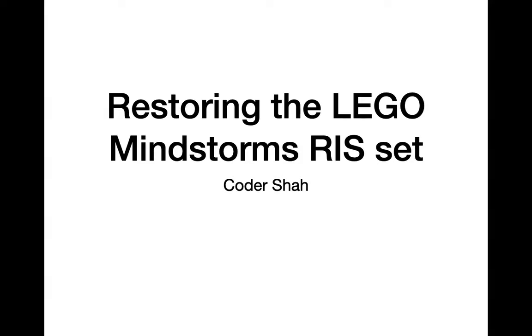Hi everyone, I'm Khodesha and in this presentation I'm going to talk about how to restore the LEGO Mindstorms RIS set, or the Robotics Invention System. I'm going to be using the RIS 1.5 set, but this set of instructions can also be used with the RIS 1.0 set or the 3804 RIS 2.0 set.